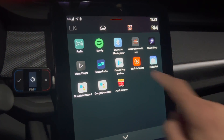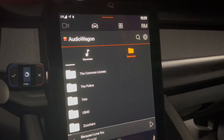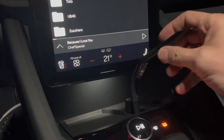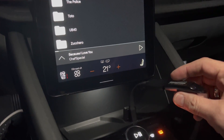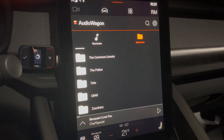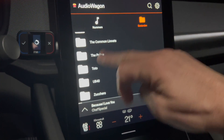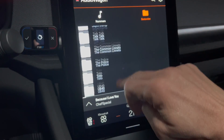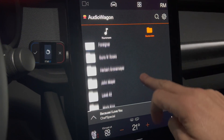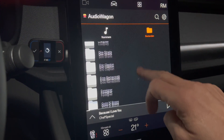It's this application called Audio Wagon, and as you can see it shows the contents of my USB stick, which I connected to one of the outlets — the left one, the one with a white circle around it. You can browse through all the contents of your USB stick. I have different directories here with all kinds of music, some of which you can't find on Spotify because it's really specific.